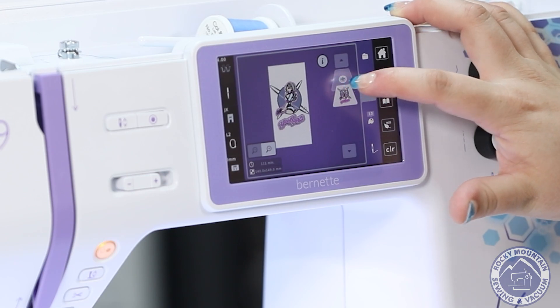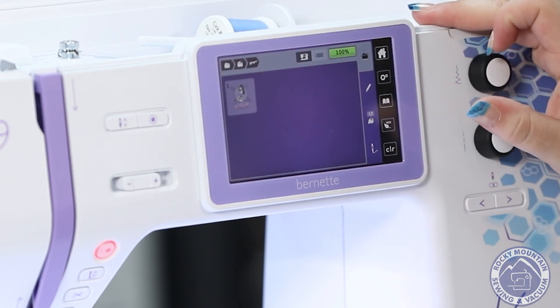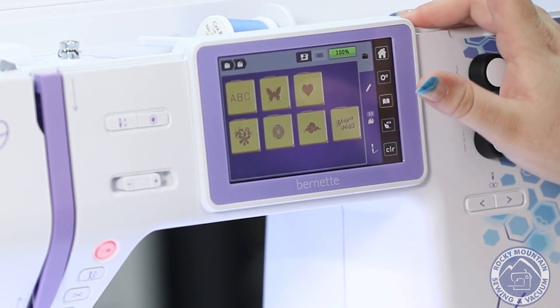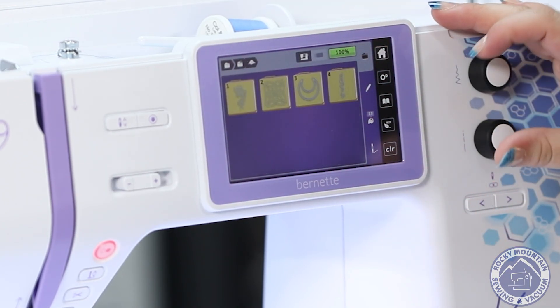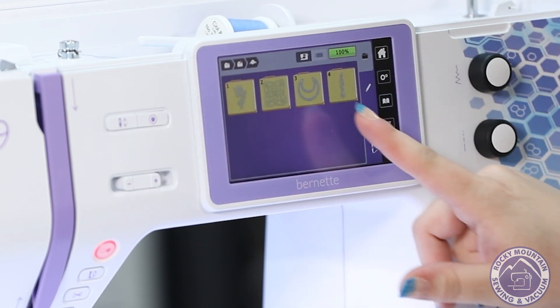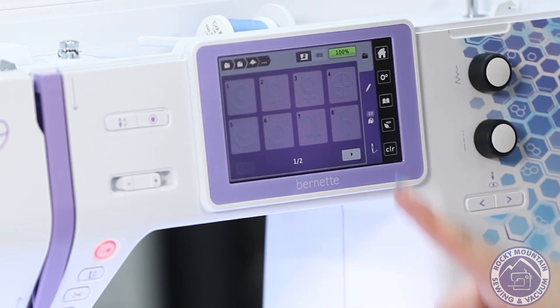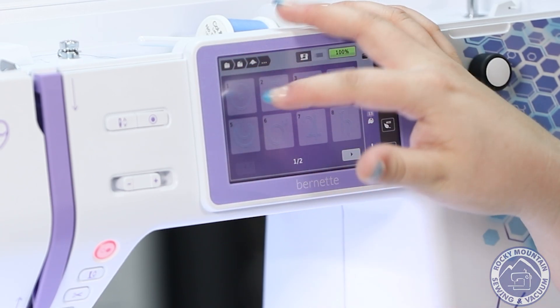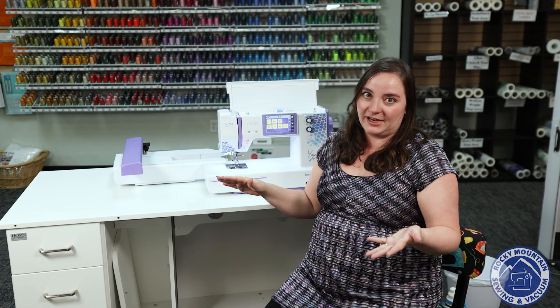There are so many other designs built into the machine. There's a little cloud icon with even more categories inside. If I tap the little moon icon, it's got all of the astrological signs. We could go diving into the different designs all day.